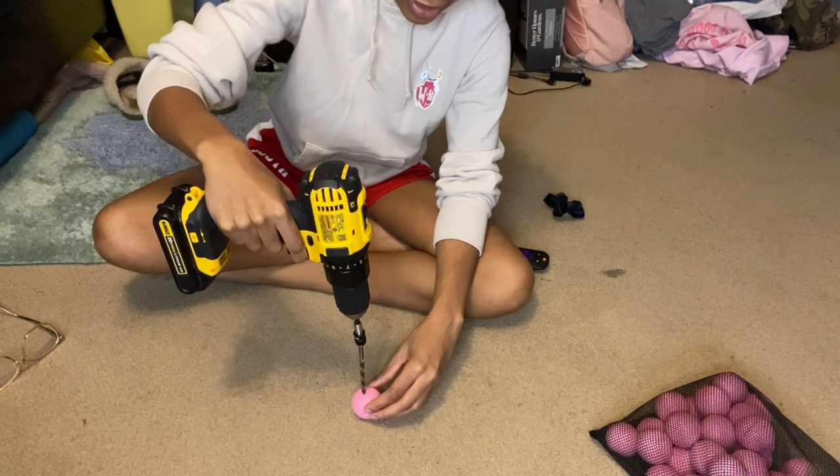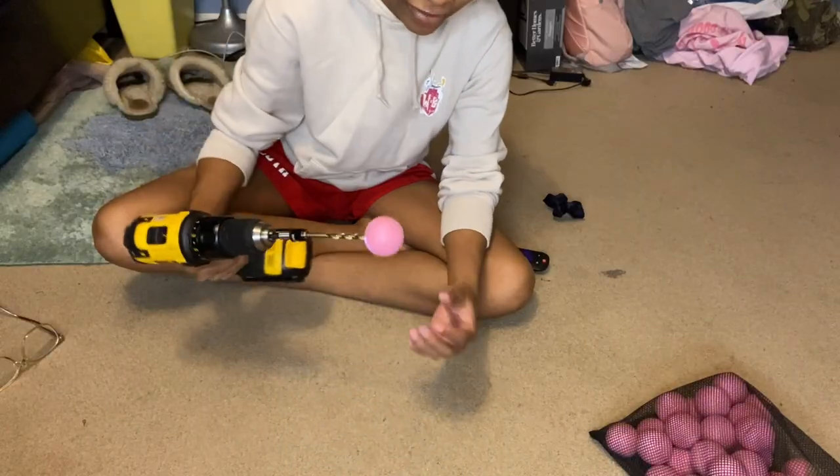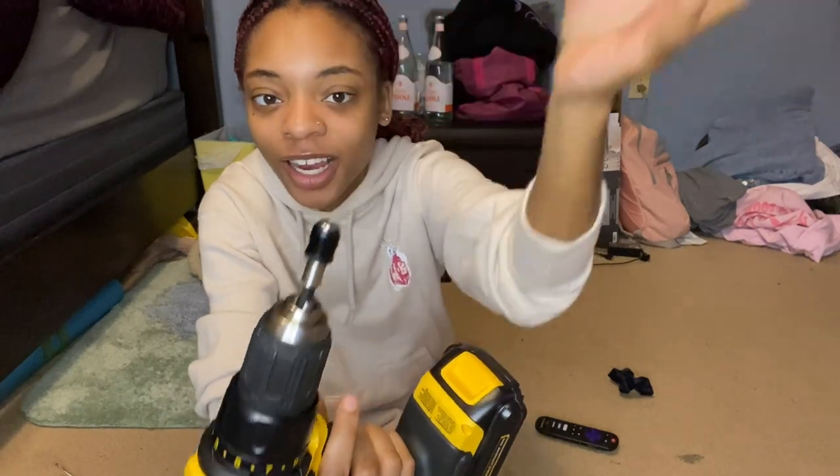So we're drilling the golf balls today. I think I'm missing a piece because it keeps spinning — I don't know if it's supposed to do that. This isn't a good idea, I can already feel it. I had to regroup. My friend came and helped me figure out how to fix the drill. I got one done — I'll do another one on camera just so y'all can see, and I'm gonna time-lapse the rest.